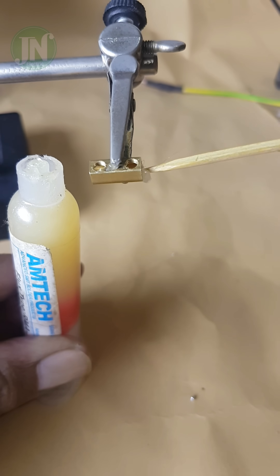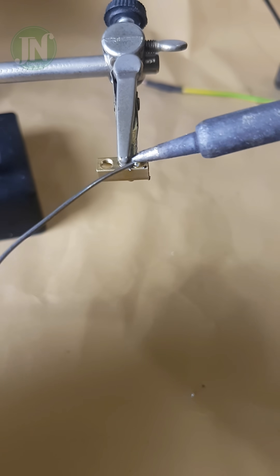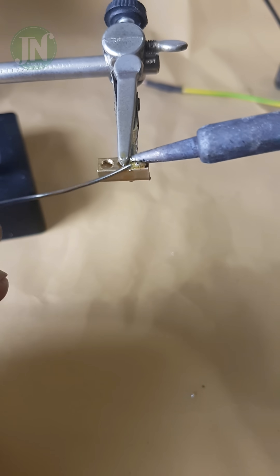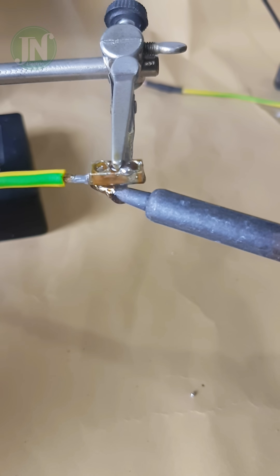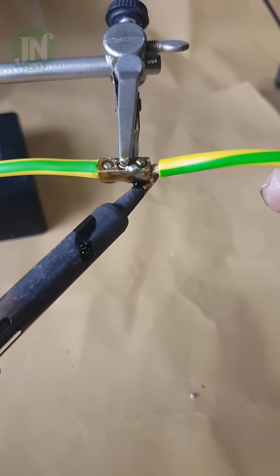Apply a small amount of flux paste on the surface of the brass terminal. Then heat it up and only then solder it over the entire inner and outer surfaces of this terminal. Then insert the wire on the left side into the terminal connector hole, then continue on the right side.